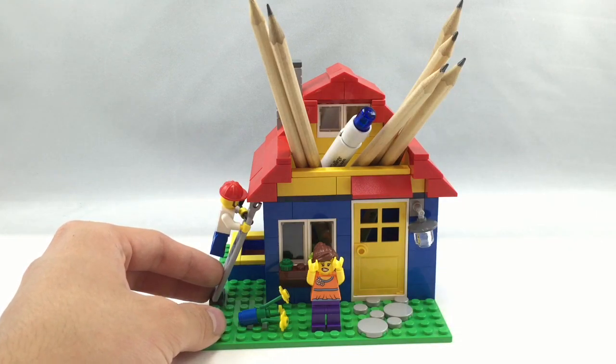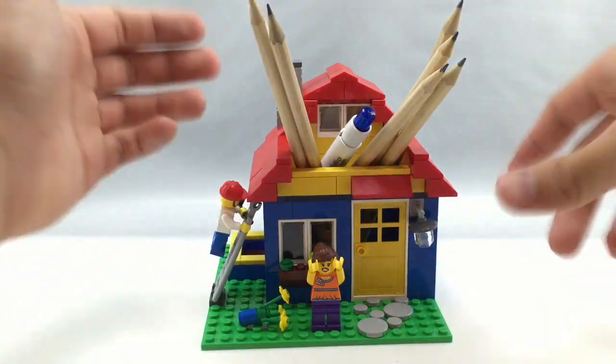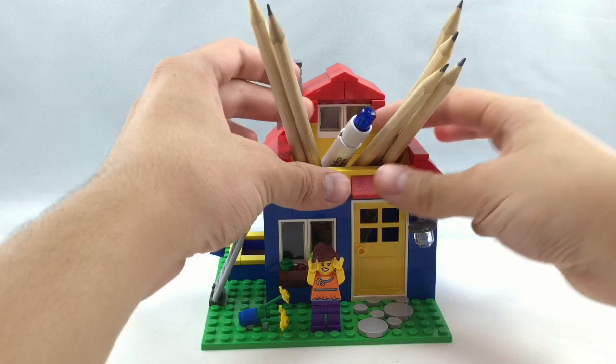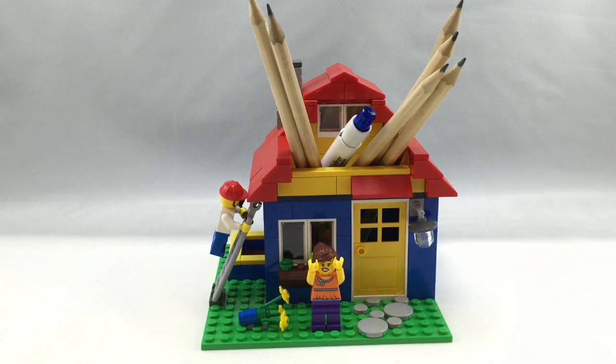My only flaw is I wish they'd included a removable balcony part, so if you don't want to use it as a pencil pot, you could just add a little balcony. But you could easily do that using your own pieces, so it's not too much of a flaw. Really good set overall — check it out at your local LEGO store. Bye!